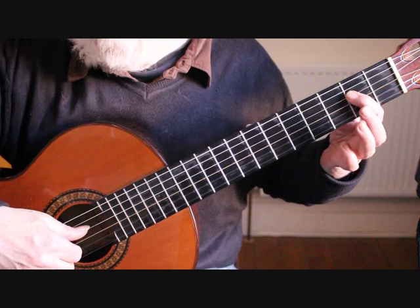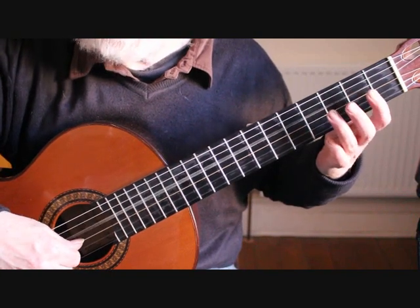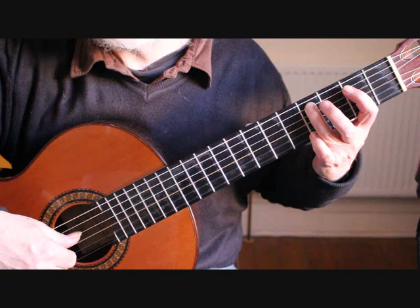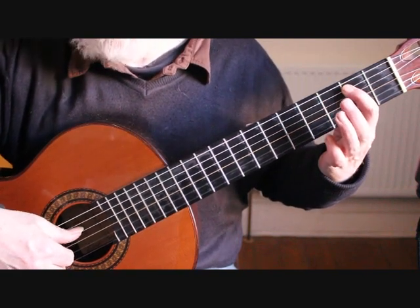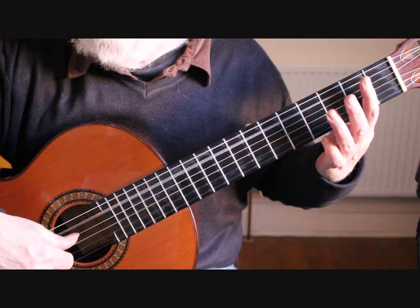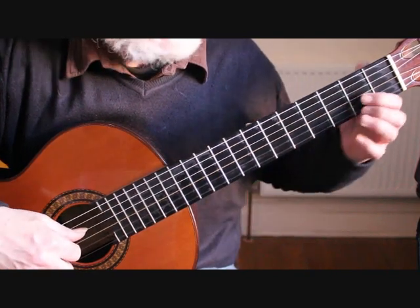G open, F sharp on the fourth string fourth fret with the third finger, E with the first finger second fret fourth string, D open, C sharp on the fifth string fourth fret, B on the fifth string second fret, followed by A. So that's bar 19.